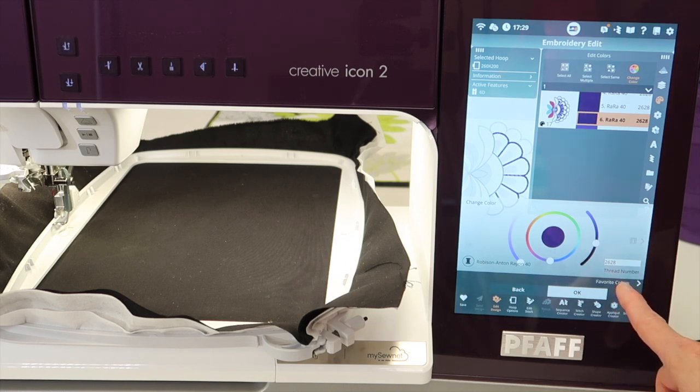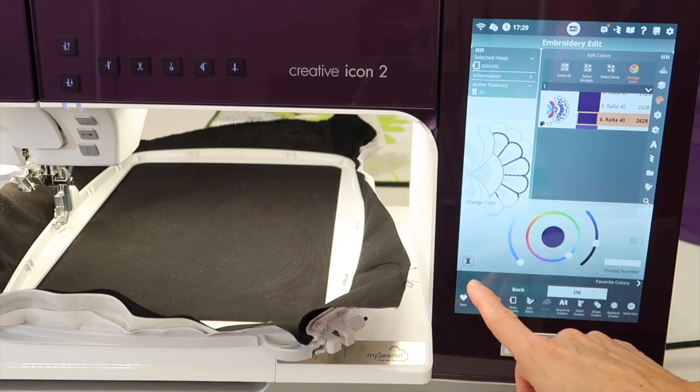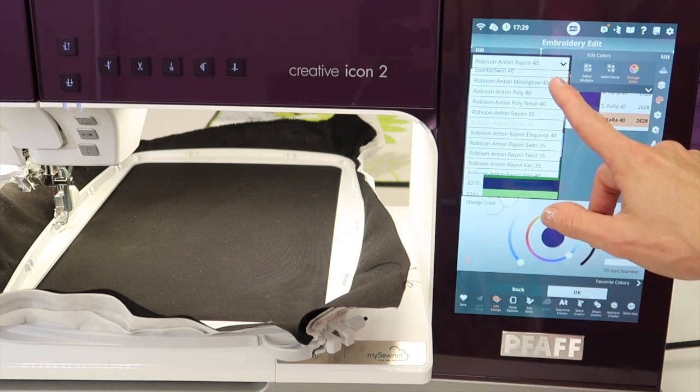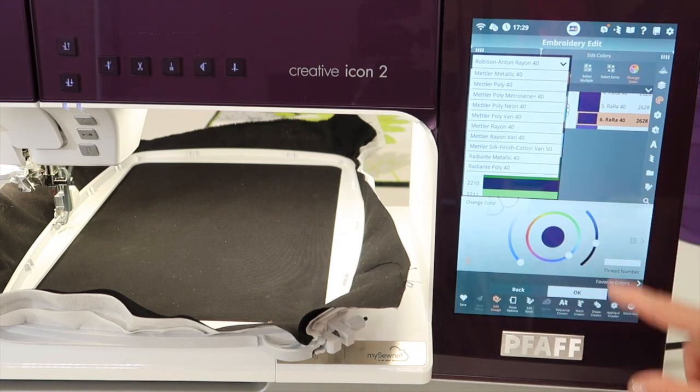You can also go into your favorite colors and actually type in your thread number that you're working with. It's amazing — you can actually go in here and choose which brand of thread you're working with, so you can find your favorite one.